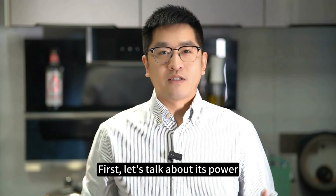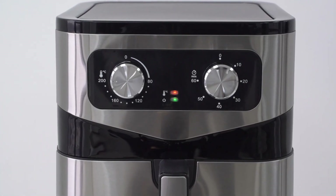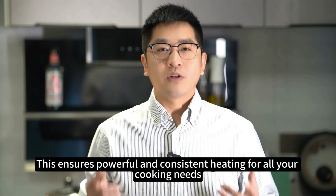First, let's talk about its power. The F8361 operates at 239-245V 6Hz or 110-120V 60Hz with a power output of 1800W. This ensures powerful and consistent heating for all your cooking needs.